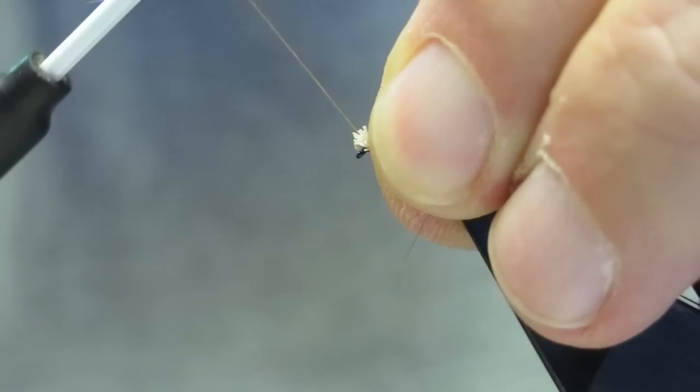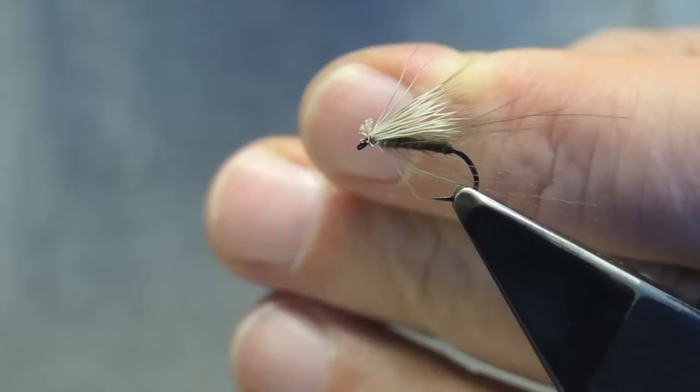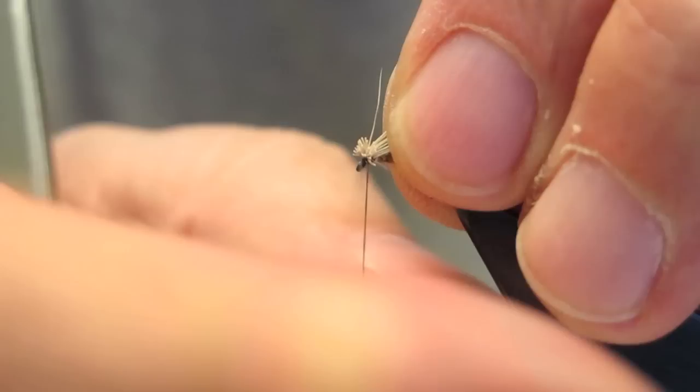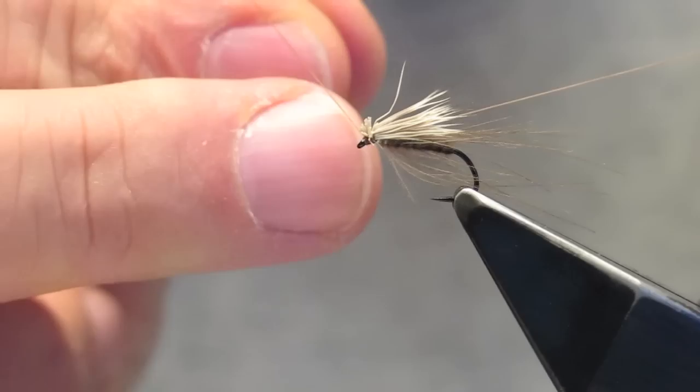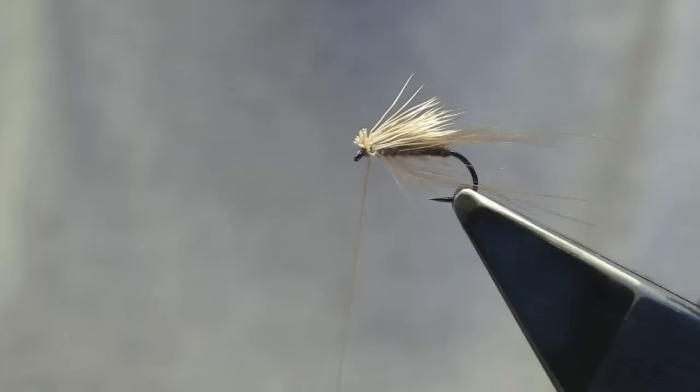Next, one and a half, two hard turns. The third turn cuts through at about 45 degrees, and the fourth turn cuts under the butts. And finally, a three-turn whip finish, which completes the fly.